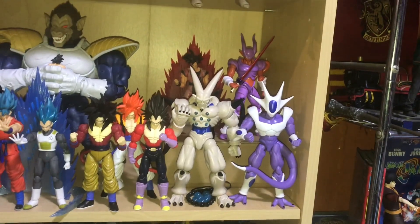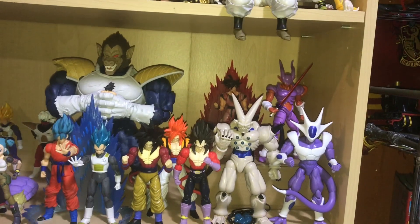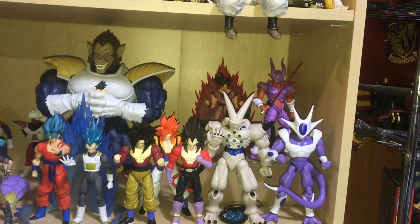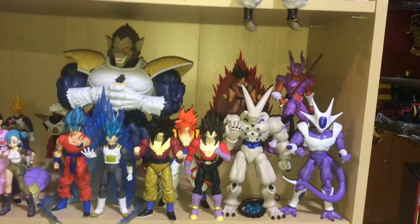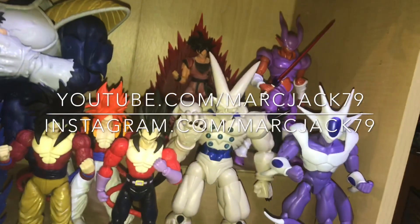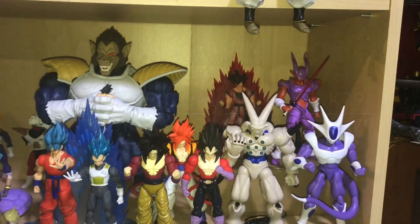I think next up is definitely Full Power Jiren — he's next on my review list for Dragon Ball, so once I get him in he'll have his own review. As always, thanks everybody for watching. If you like the video, hit that like button. You can follow me at YouTube.com/martx79 — I'm also on Facebook, Instagram, and Twitter. I will see you guys on the next one — catch you later, bye!